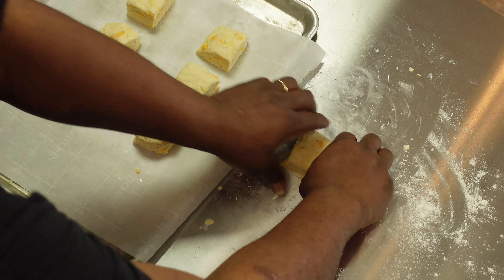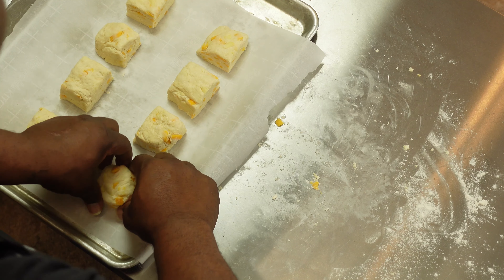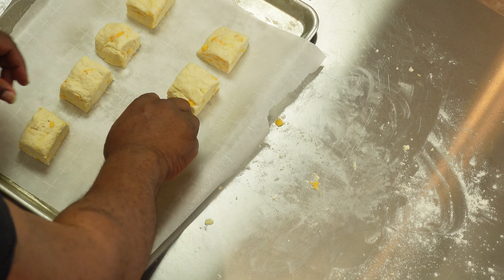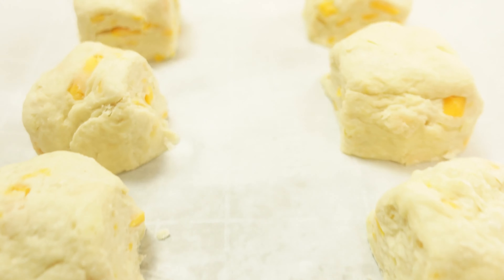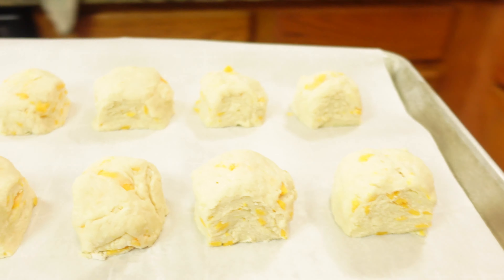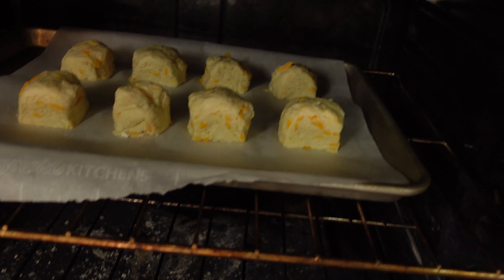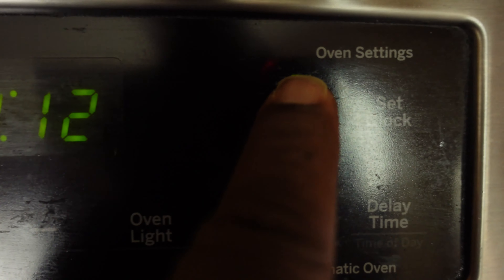Going to do it old school style — use my hands and form it into a little circle. I don't care what shape it is, I just know they're going to taste delicious. All set, ready to go in the oven. Our oven is up to temp, preheated to 425. We're going to put it in there for about 12 minutes.